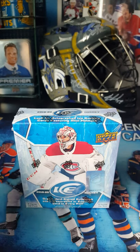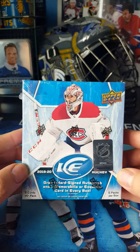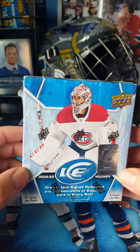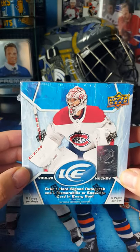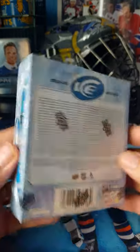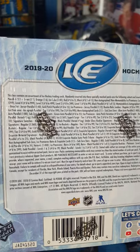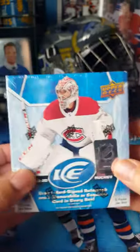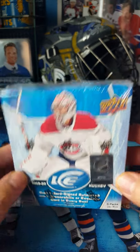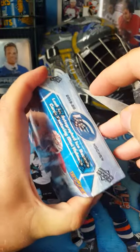Hello and welcome to an opening of a new product that came out last week. This is the 2019-2020 Upper Deck Ice. I'm not going to be opening a case, I'm not going to be opening a ton. I'm a collector that's on a bit of a budget, so I got this as a little Father's Day gift.